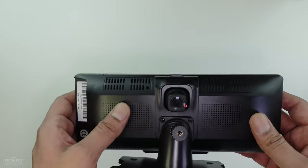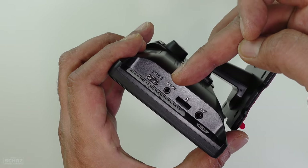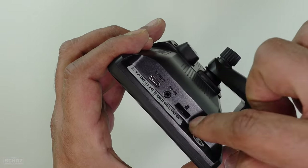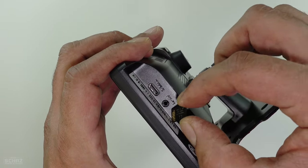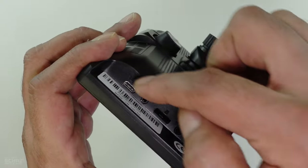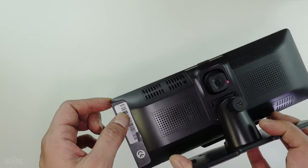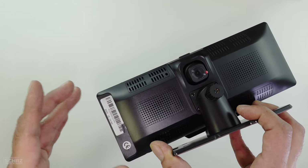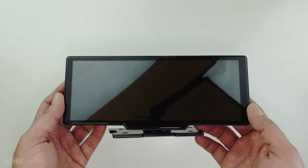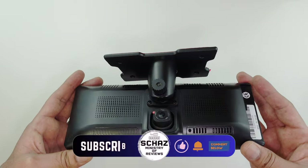It comes with built-in speakers and good spacing for air ventilation so the device doesn't heat up. In terms of connections, you have a Type-C port for power, an AV-in for the rear view camera, and a TF card or SD card slot to record footage from the front camera. It comes with a free 64 GB SD card pre-installed, and there's an audio AUX cable connection as well. You can connect a rear view camera and connect audio via AUX cable or FM transmission, which I'll show later.